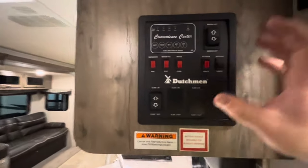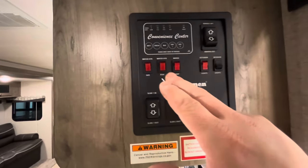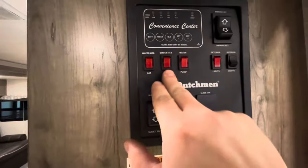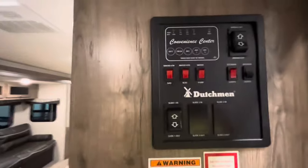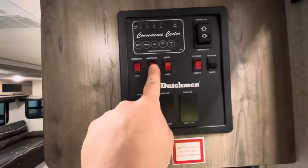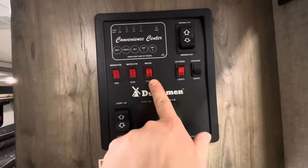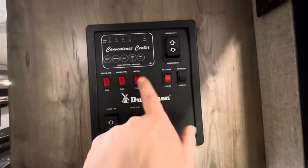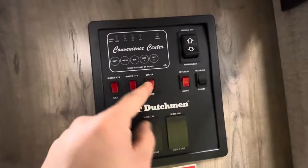To the right when you walk in, you have your control panel with all your switches. You have your water heater switches — this one runs it on gas, this one on electric. This switch is for your water pump, which you'll only use with the fresh water tank. If you're hooked up to city water you don't need to worry about that. You also have exterior lights under the awning and interior lights.